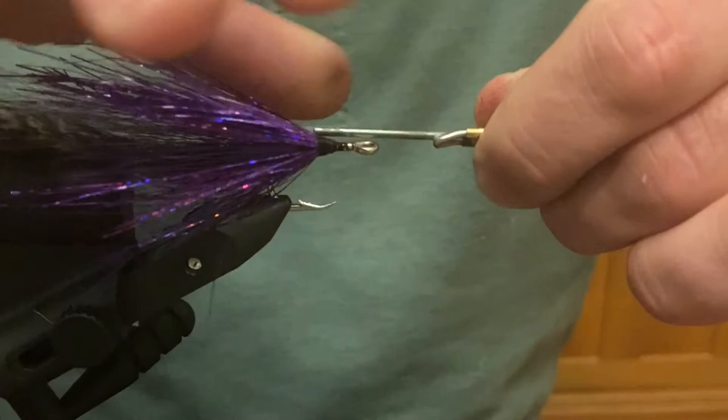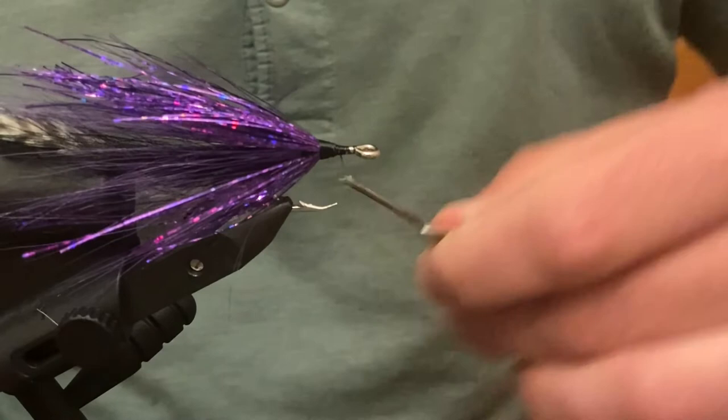Run the thread out again and whip finish.